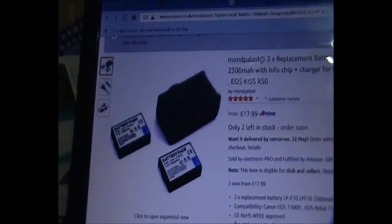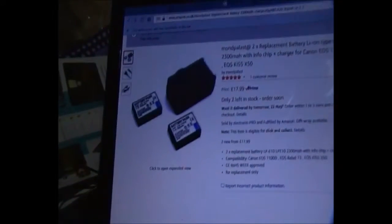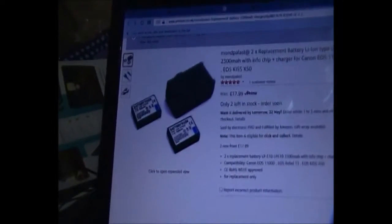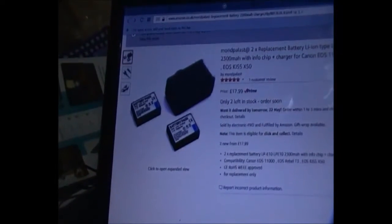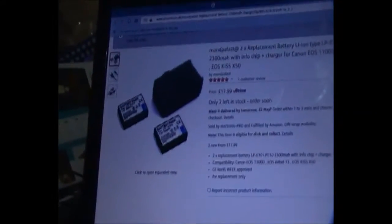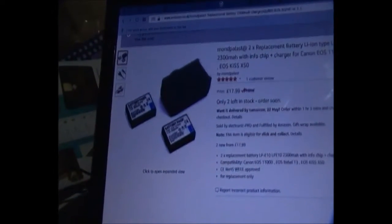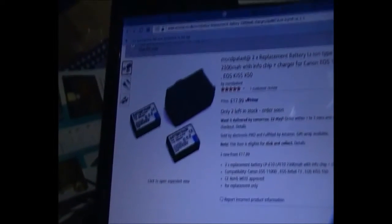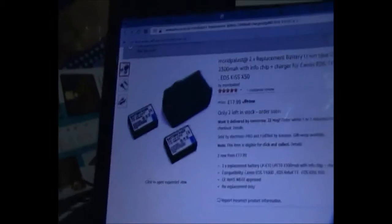I only came across these 2300 milliamp batteries a few days ago and I've already ordered a set. So now I have plenty of the smaller 1200s and the 2300s, so when it comes to movies I have plenty of batteries to deal with it — and you should think the same way. Once again, a cheap option for something you're going to need and will use. Please like, comment, and subscribe to my channel, and I'll see you in the next video.